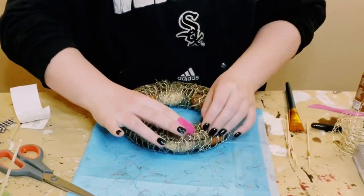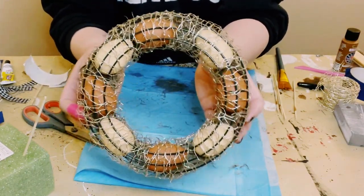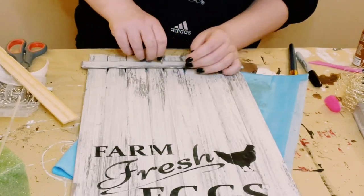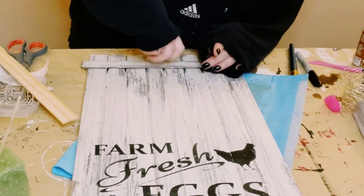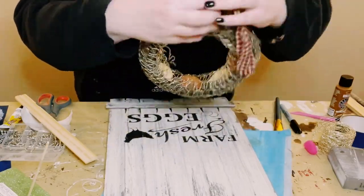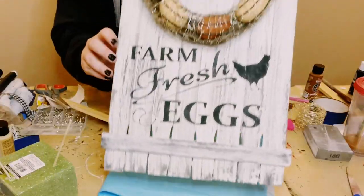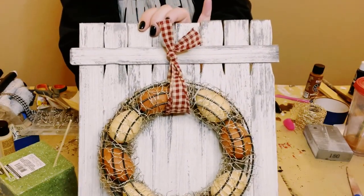I glued the edge of the last piece onto the back of the frames. I then got metal hooks from Amazon and screwed one into the middle of the sign. Use any ribbon or fabric of your choice, tie it around the frame, and use that hook to hold the wreath.